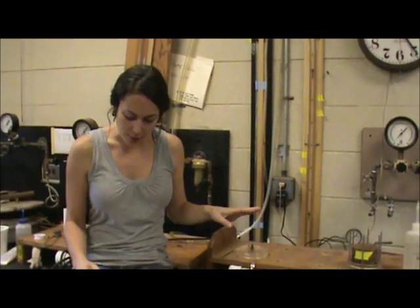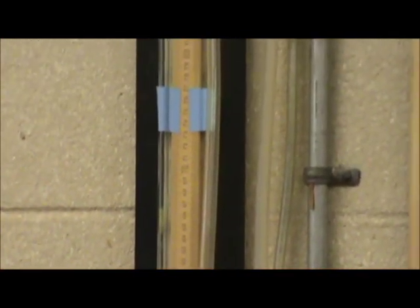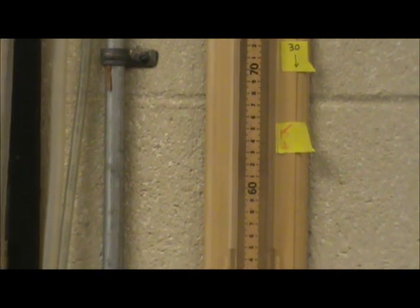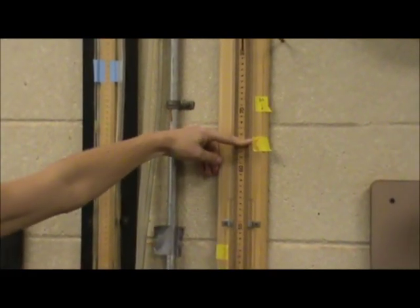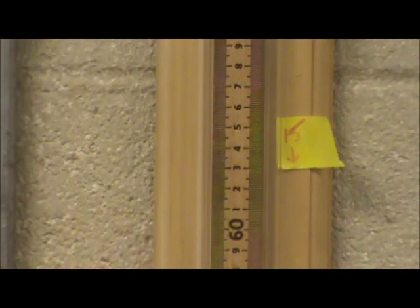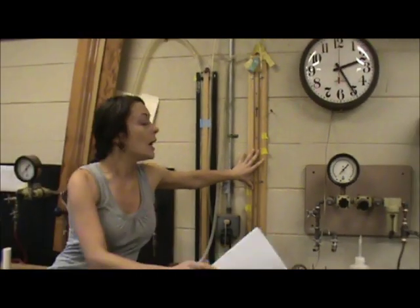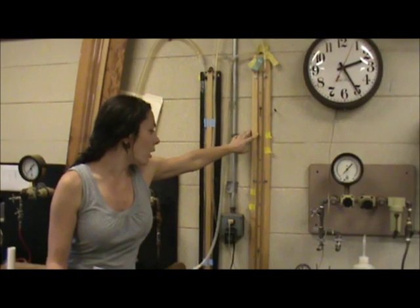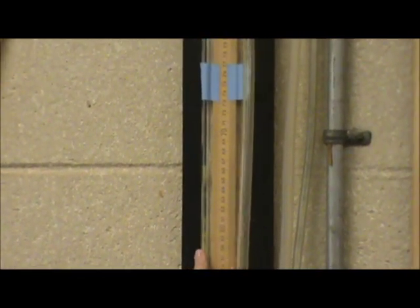Now I'll explain the pressure manifold. Right here we have water, and over here we have mercury. We're going to use the water to measure the lower pressures — at 0.015 bar and at 0.029 bars — which corresponds to 15 centimeters of water and 30 centimeters of water. We'll put the setting on 15 centimeters and continually take weights until we have one stable weight, then change to 30 centimeters and do the same thing. From there, we'll move over to the mercury, which will be used for the 0.09 bar and the 0.18 bar pressure settings.